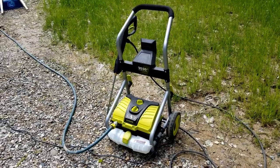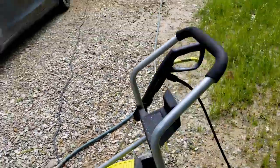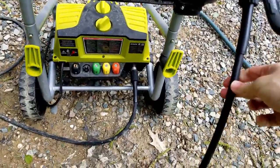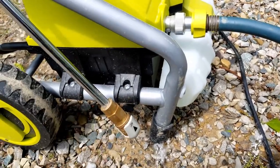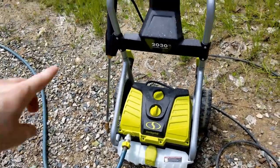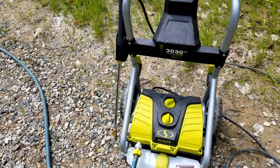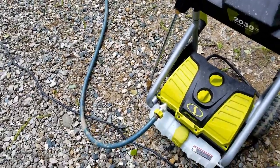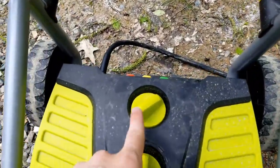I've set up the pressure washer here — you can see the hose with water coming in the front, and I've connected the gun with the high pressure hose. On the front I just have the 40-degree nozzle. When setting the machine up, best practice is to attach your hose first, then hook up the high pressure gun — if the gun's not hooked up and you turn the water on it'll come squirting out the back. After you connect both, turn the water on, then plug the machine in.